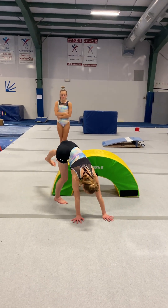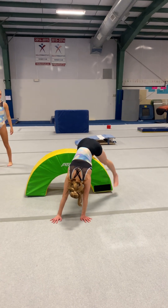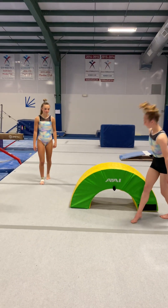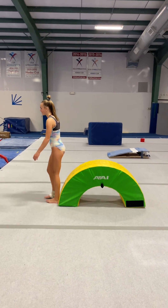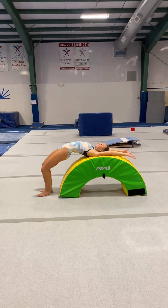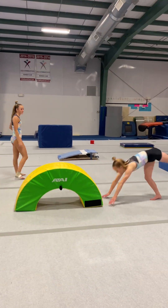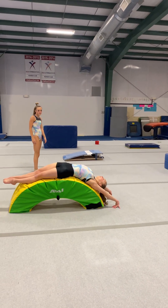Walk your feet over it. So then you sit, then stand up and lean back. Then you'll handstand and fall over it.